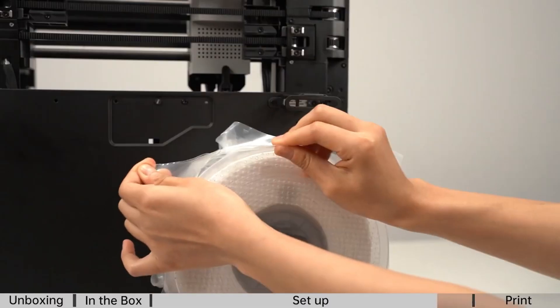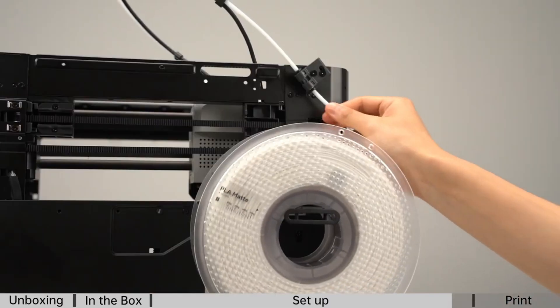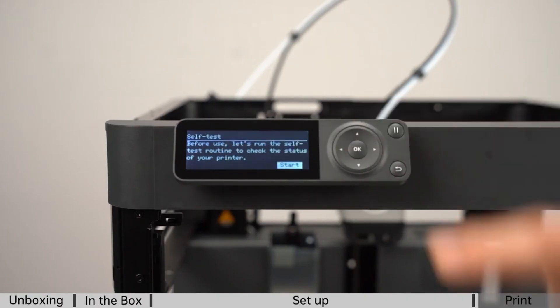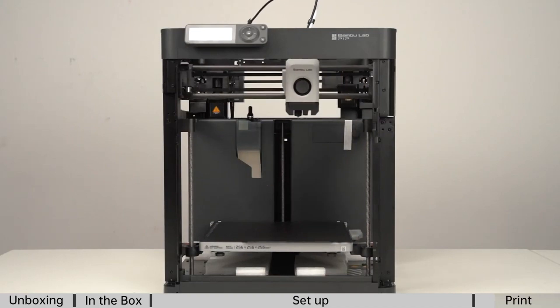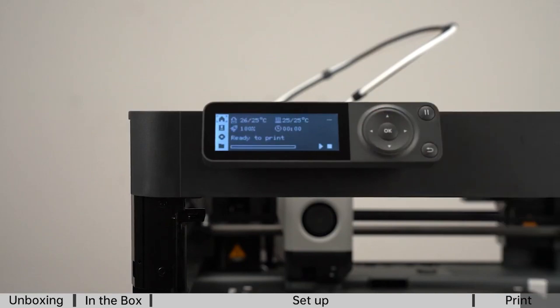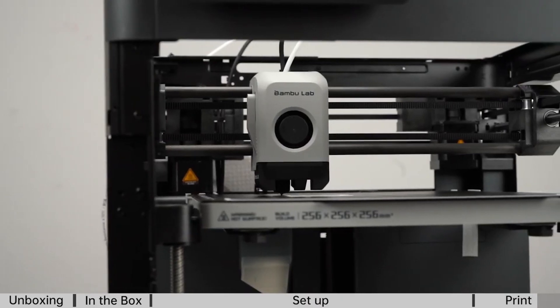In case of power outages or interruptions, the Bamboo Lab can resume printing from where it left off, saving time and filament. It offers an excellent balance between price and features. You can adjust settings and keep an eye on your prints with ease. Bamboo Lab's strong online community and customer support system have your back, and as a beginner, you'll find help and resources readily available.